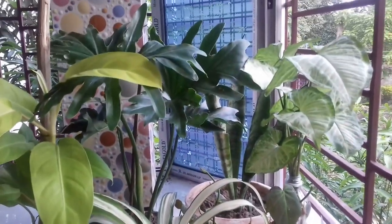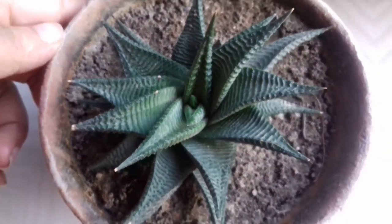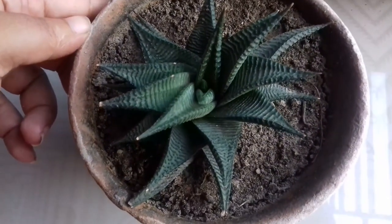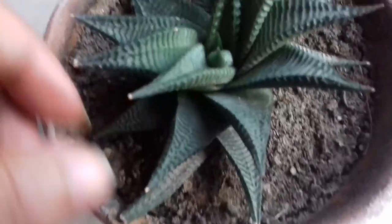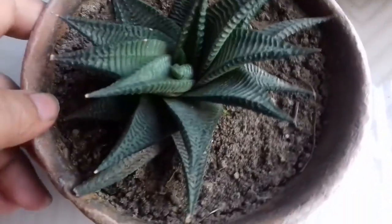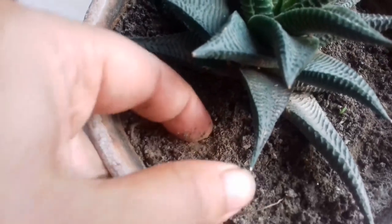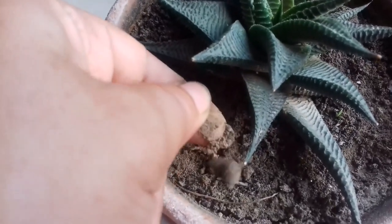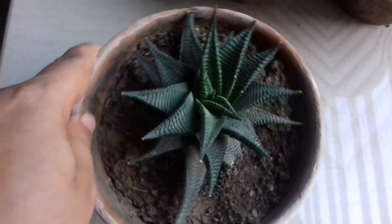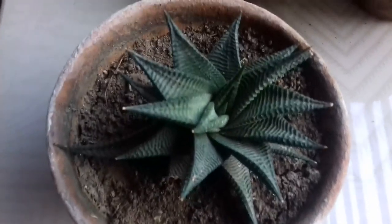The first plant I got is Haworthia limifolia. This is a variety of succulent, which means it doesn't need much watering because succulents store water in their foliage. You can see the leaves are quite thick and very sturdy — it's a very hardy plant. However, overwatering can kill your plant very easily. Water your succulent only when the soil is very dry. This plant is in a terracotta pot and I'm not changing its soil initially — I want it to acclimate to my home first, and after three to four weeks I will change the soil.